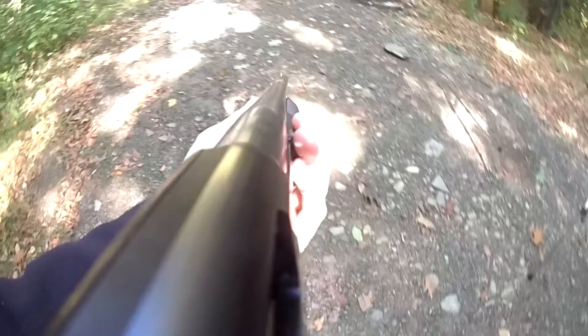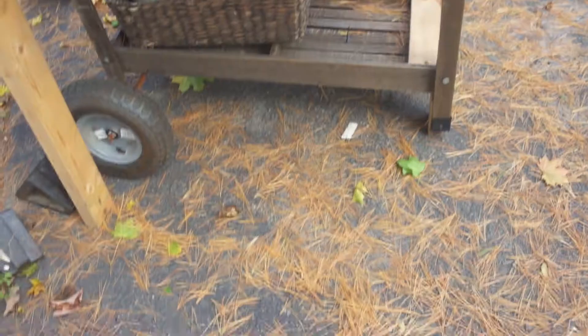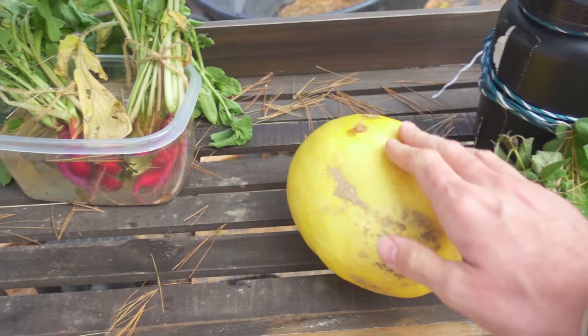We got to go buy a squash and I know the perfect spot. Oh, what did you know? I run a produce stand and have a garden and I grow my own squash, and there might just be a spaghetti squash waiting just for this video right here.